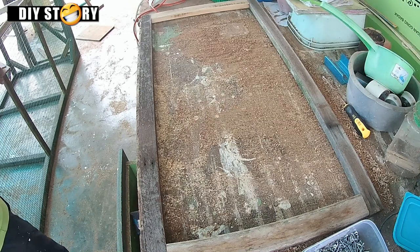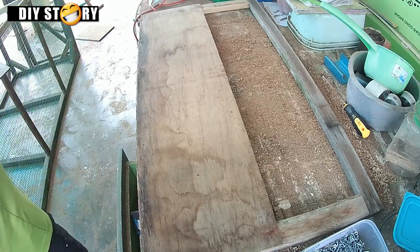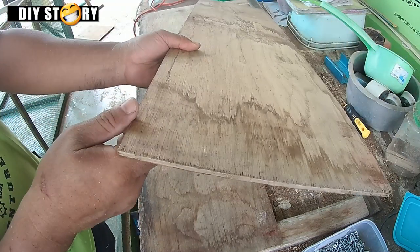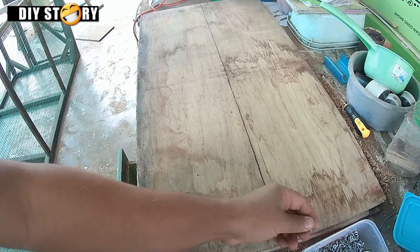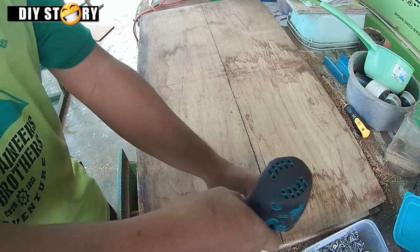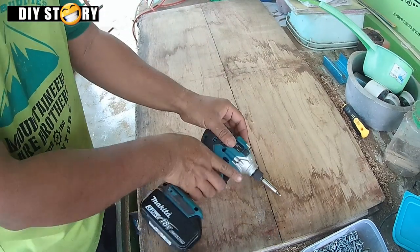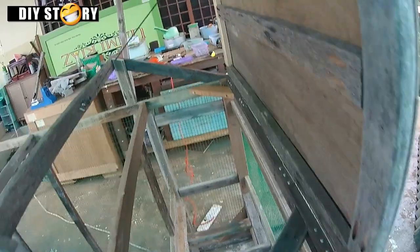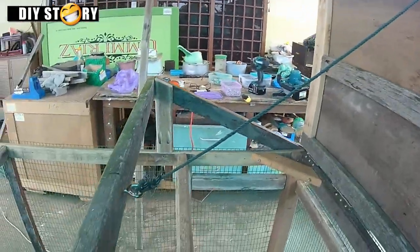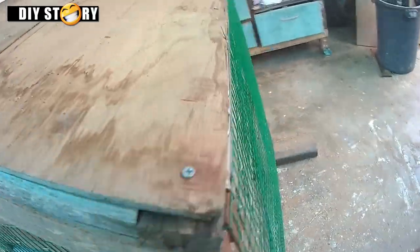Untuk kurangkan panas kami buat siling dengan plywood nipis. Alhamdulillah projek ni kami guna semua bahan yang dah sedia ada, jadi boleh jimat banyak. Boleh letak hook dan tali supaya bila buka pintu atap tak terhempas ke belakang. Pintu atap ni agak berat jadi kami pasang 4 ensel.